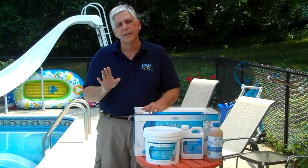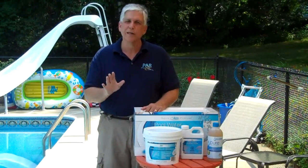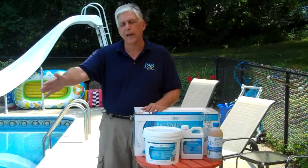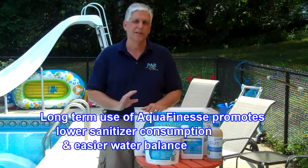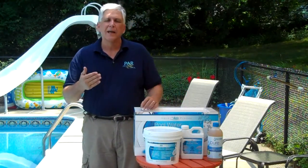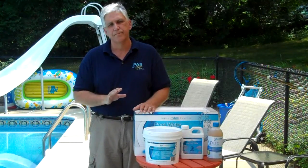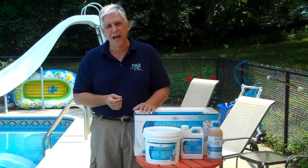After using Aquafinesse, your filter stays cleaner. With a cartridge filter, the cartridges are not only easier to clean but actually cleaner. Everything stays clean — when you feel the pool surfaces they are almost never sliming; they feel clean and nice, and the water line feels nice too. In long-term use, customers find that chlorine demand issues go away, they can use a normal or even reduced amount of chlorine, and the water stays better balanced.